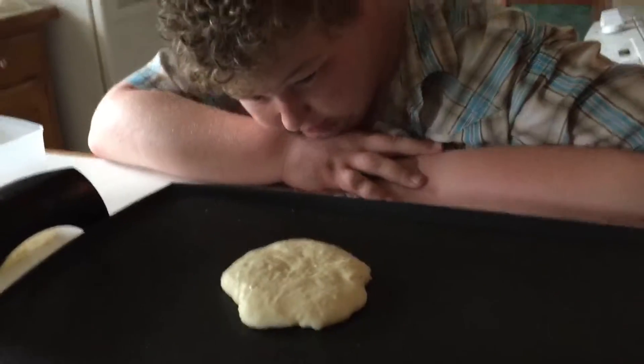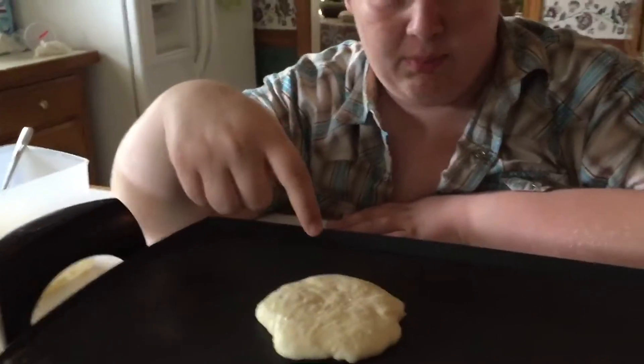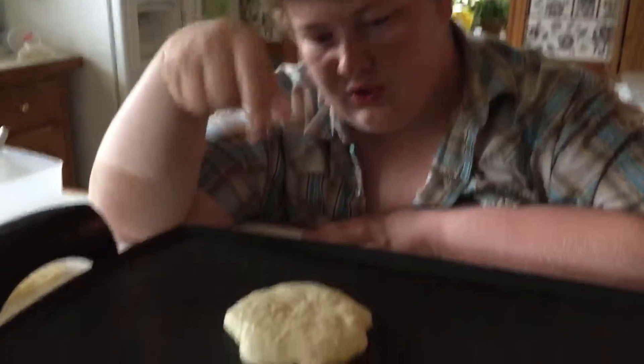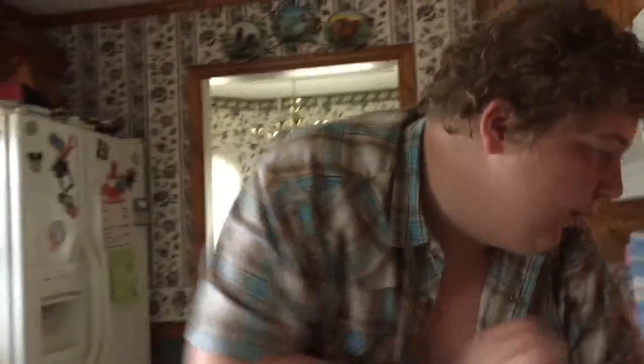Alrighty folks, it's looking to be almost done on one side. Another way you can tell is when it gets to bubbling up on the top. My batter was a little bit too thick for bubbling, but it's starting to bubble as you can see. Let's give it a nice flip.